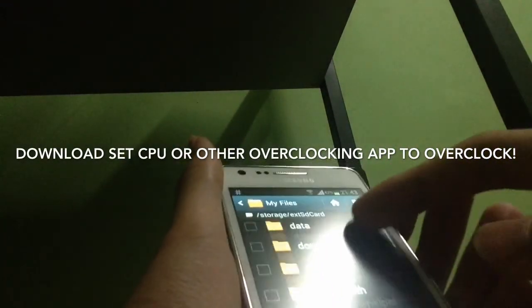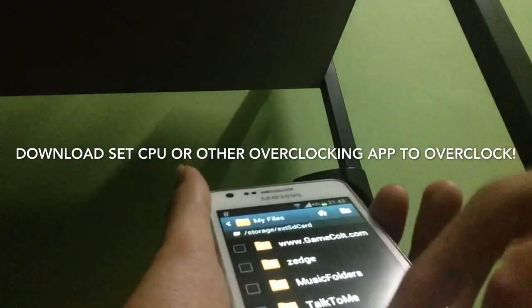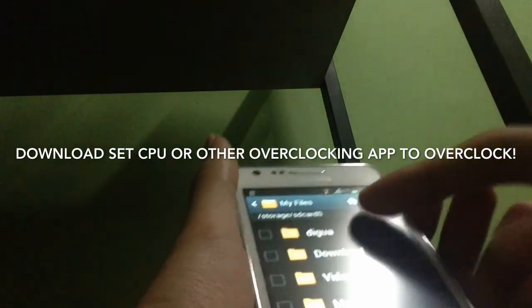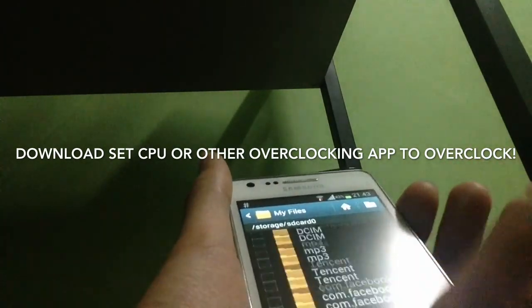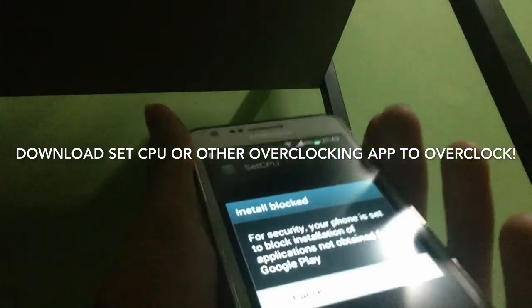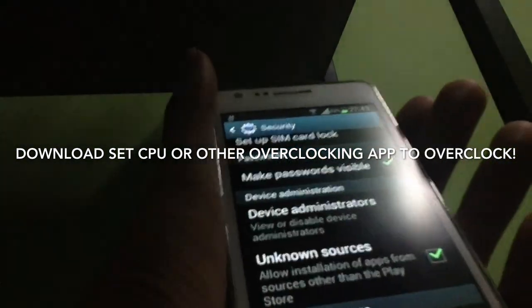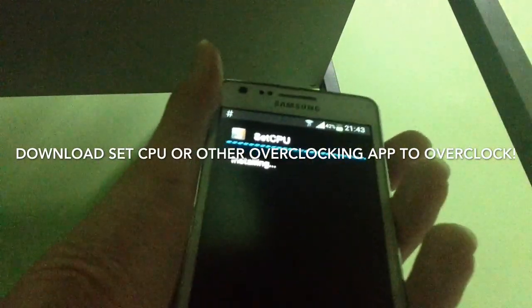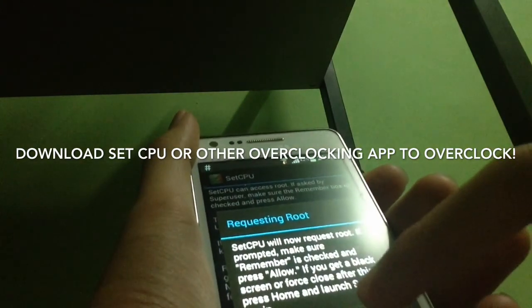We're going to install an app called SetCPU, which you can download from Google Play. Let's find it — there it is, SetCPU. Make sure unknown sources is enabled to install third-party apps. Click install, then open SetCPU and click continue.